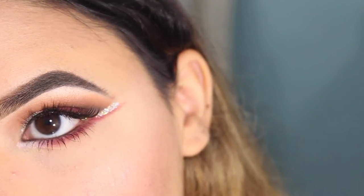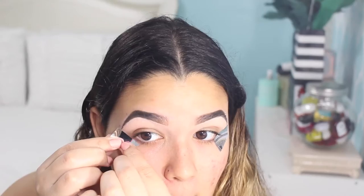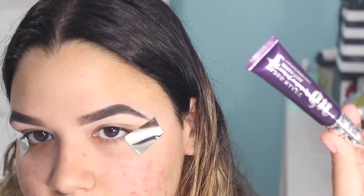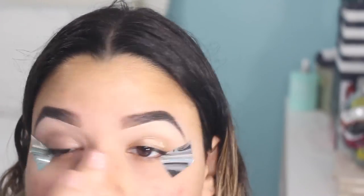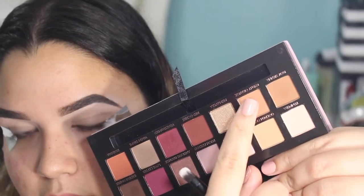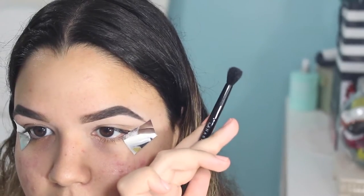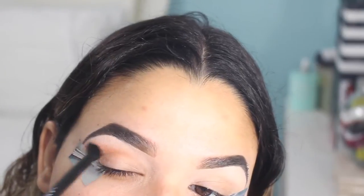I am going to be doing the typical tape on the edge of the eye just to create a sleeker look at the end. Moving on, I'm going to be priming with my Urban Decay eyeshadow primer potion — this one is the anti-aging one. I am going to be recreating my second look using the Anastasia Beverly Hills Modern Renaissance palette and the brush that came with the palette.